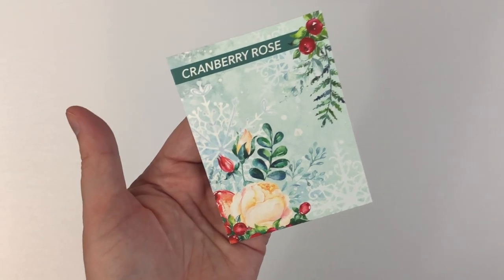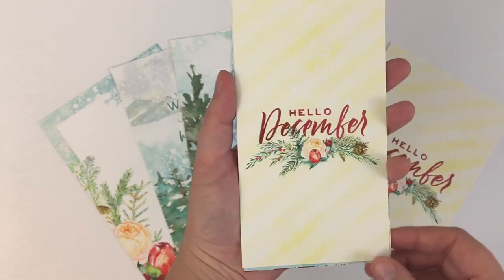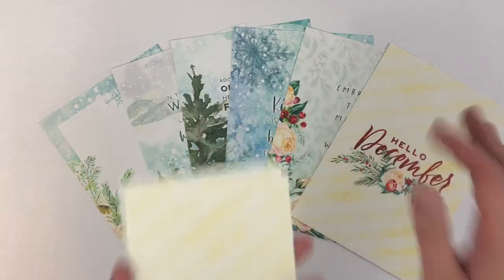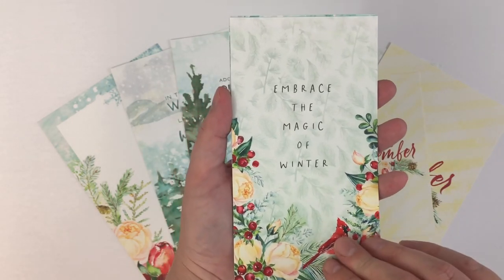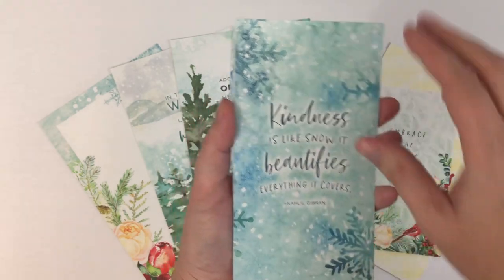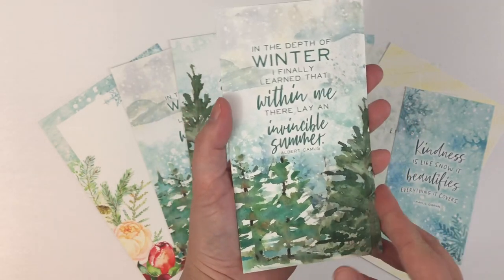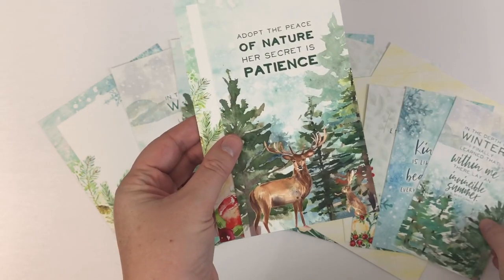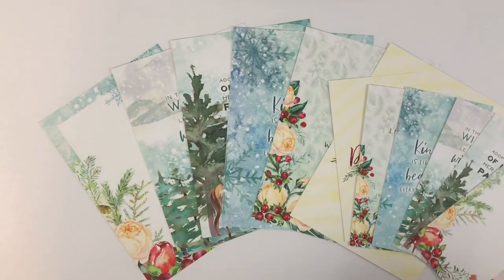We're going to take a quick look at the dashboard kit. When you order the dashboard kit, you will get six dashboards in the A5 size and then the same six prints in personal size. I'm going to flip through the personal size here and they match the A5 size ones in the background. I think I'm going with a red — like a classic, darker red, almost burgundy planner — so I'm excited to see how all these colors come together. That is the dashboard kit for December.